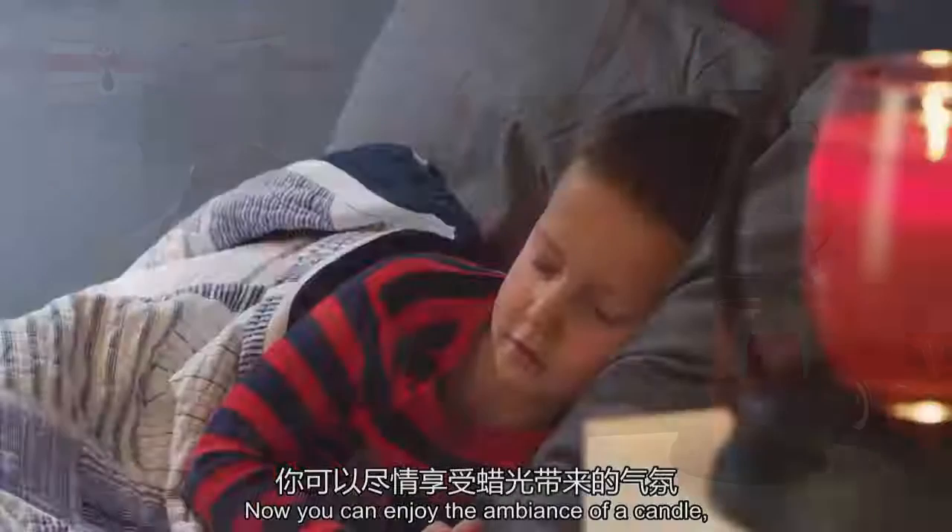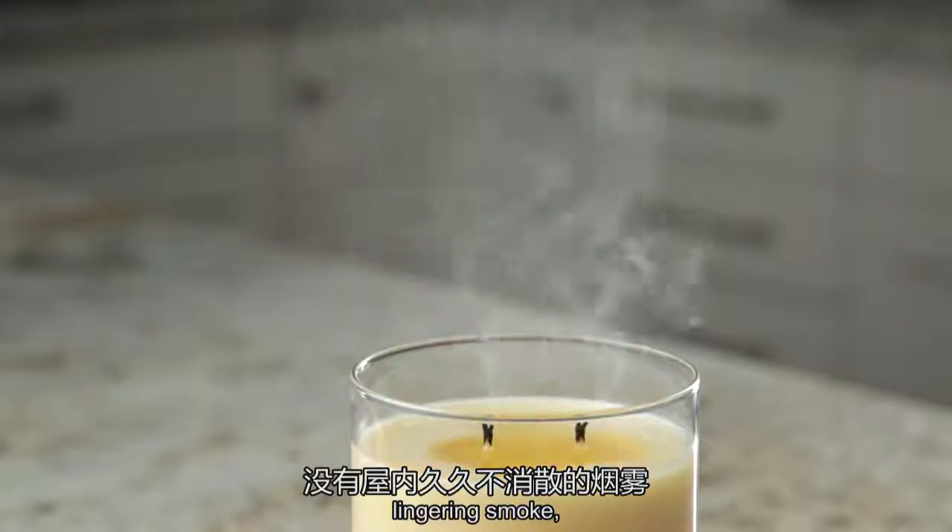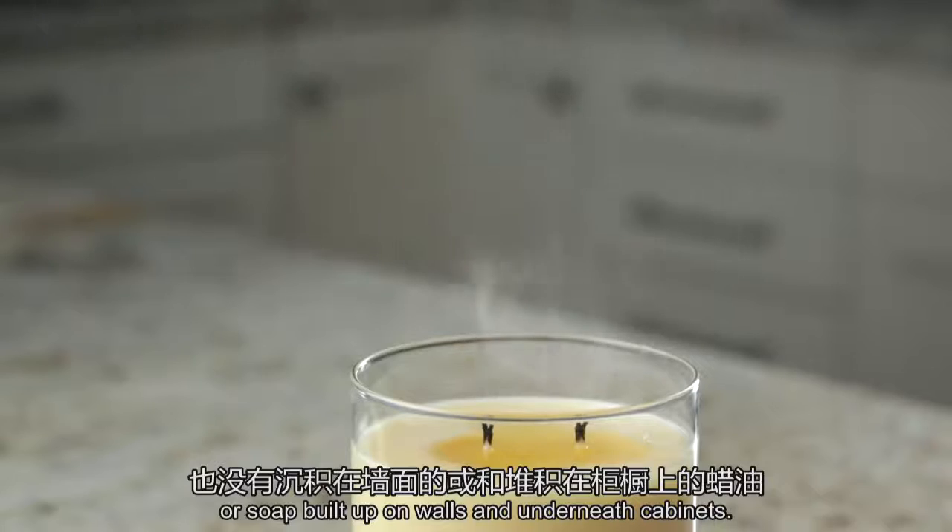Now you can enjoy the ambience of a candle without the dangers of an open flame, lingering smoke, or soot build up on walls and underneath cabinets.